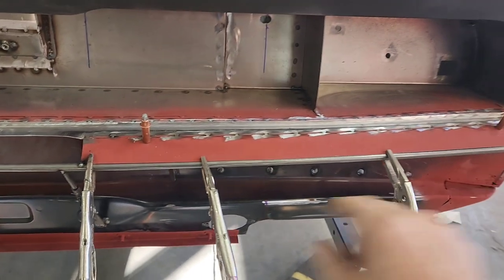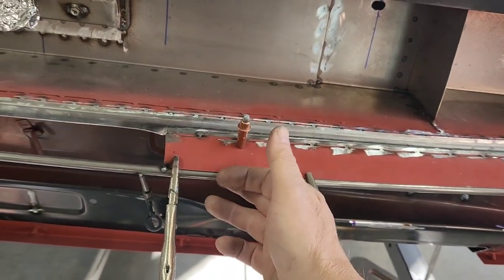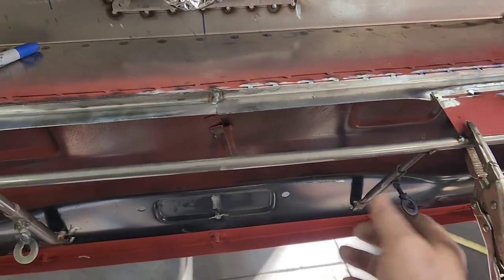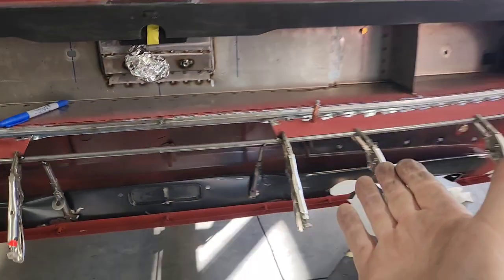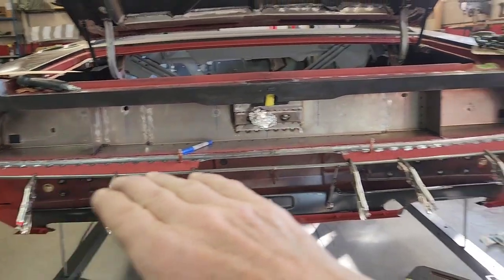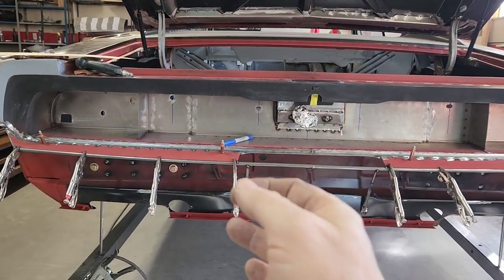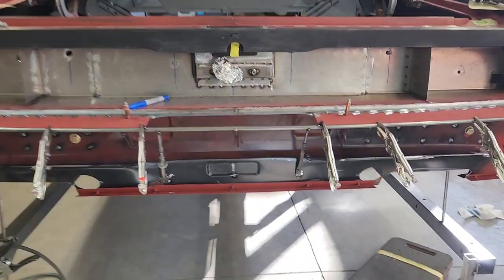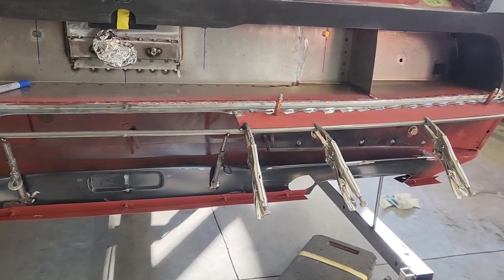Eventually I'm going to solid-weld that on there and grind it all off, and this will become the outer radius of the bumper on that side. I've got two adjusters so I can raise the whole bar and make sure this thing is decked out the way I want it along here, able to adjust it from the center and tweak it where I want it to go before I finish-weld it up.